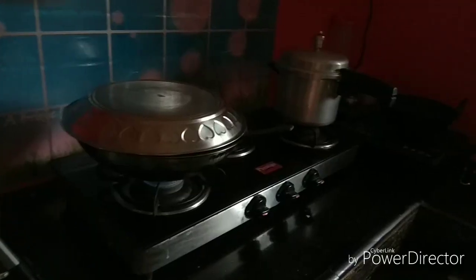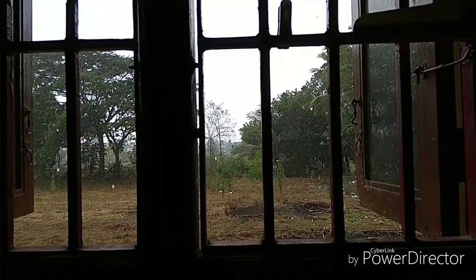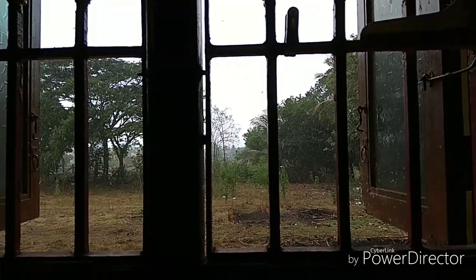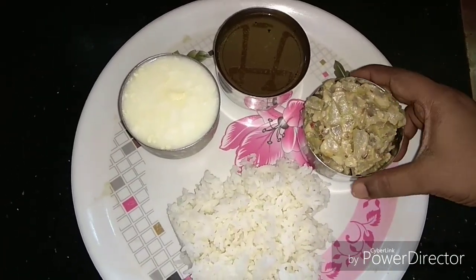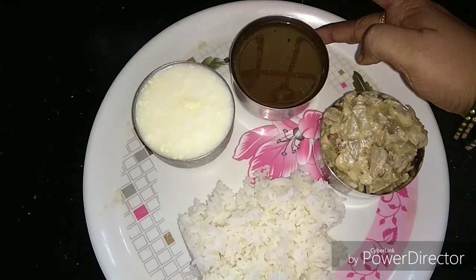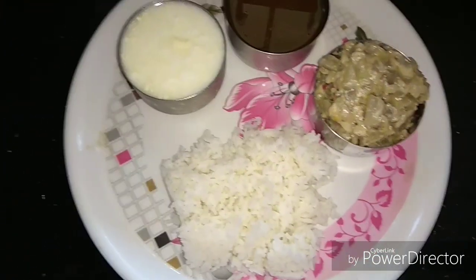It is very light. The food is ready for lunch, so we can eat some rice. The rice is very good. See you soon.